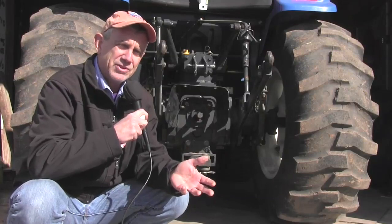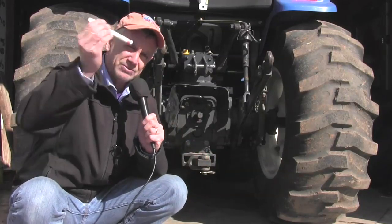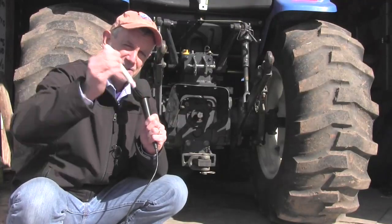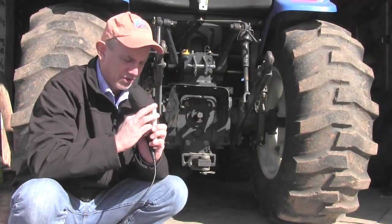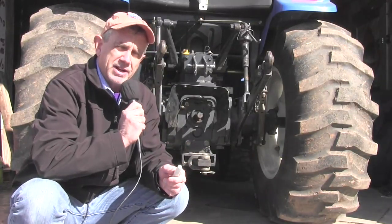Well, Mike, one of my viewers, had this tremendous idea. And we're going to take one of my favorite tools, which is a paint pencil — stay with me until the end, I'm going to show you a couple of other uses for this — and we're going to go to our PTO shaft on our implement.